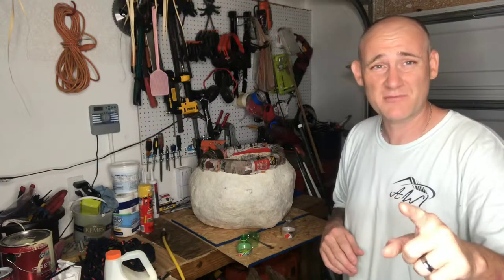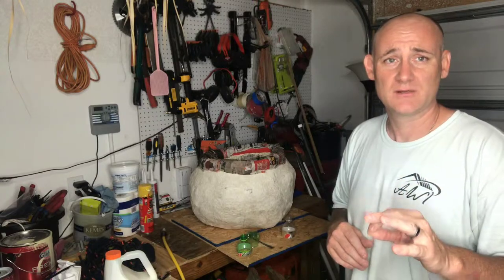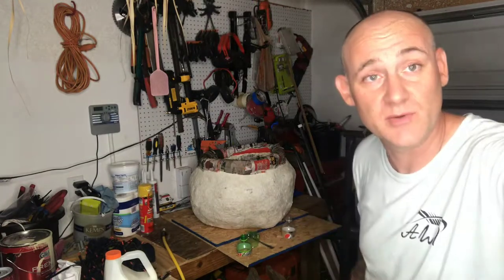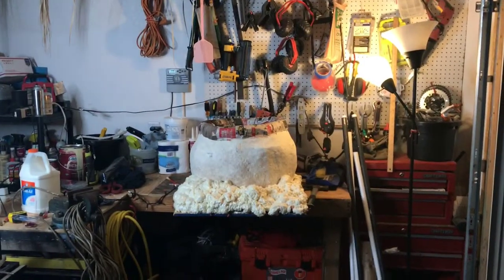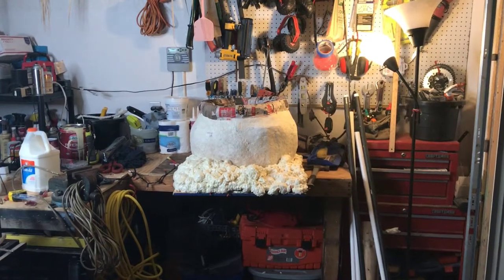Hopefully I'll have a smile on my face because this next part is what's going to make or break this entire project if I mess it up. Stay tuned. Mid-break update — this is our progress so far.